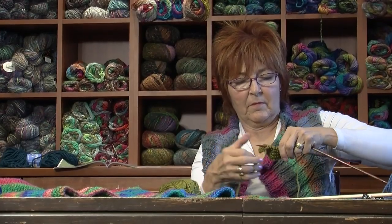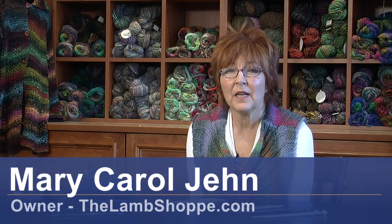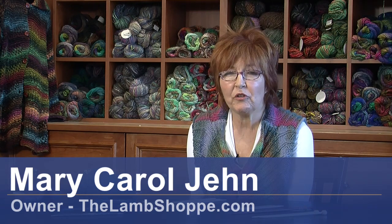Hello, I'm Mary Carol Jinn, Lamb Shop, Denver, Colorado. Today I want to talk to you about choosing the right needle.